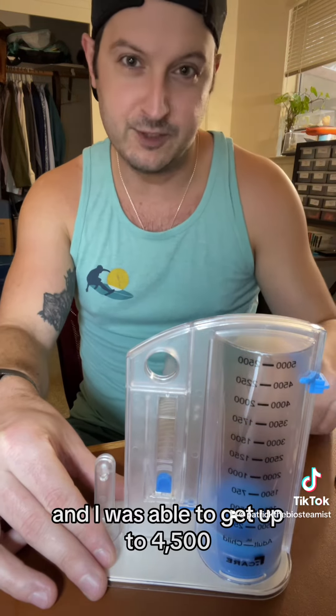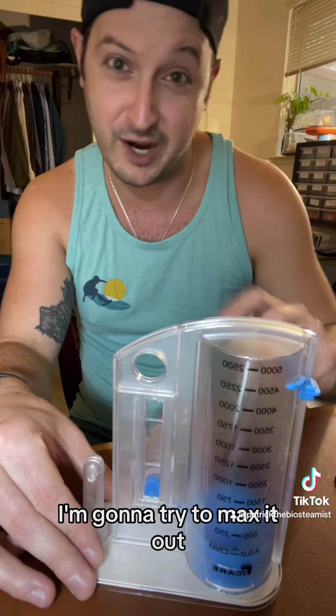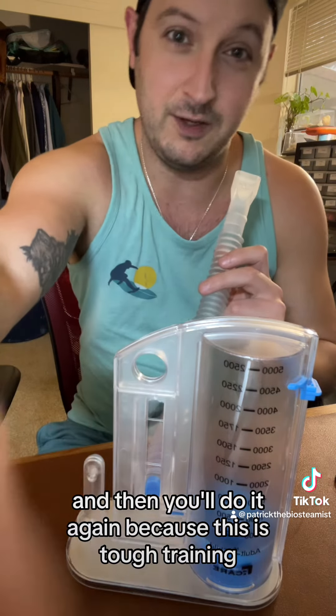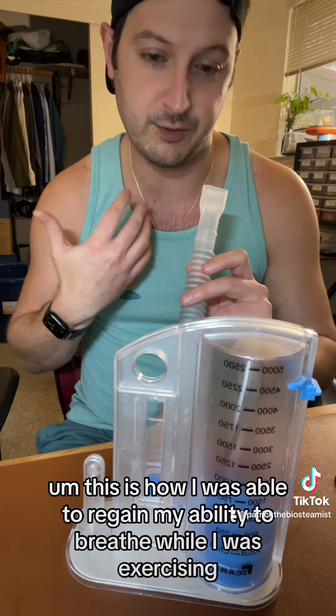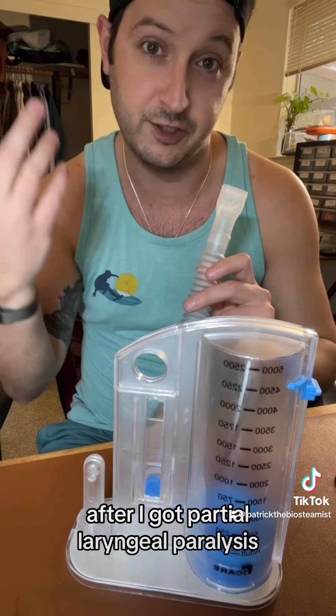I was able to get up to 4500 — that's what I marked there. I'm going to try to max it out, but that's how you're supposed to do this. Then you take a little pause and do it again, because this is tough training. This is how I was able to regain my ability to breathe while exercising after I got partial laryngeal paralysis.